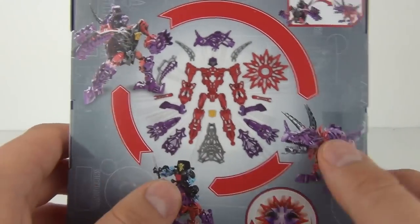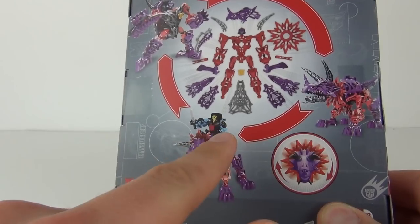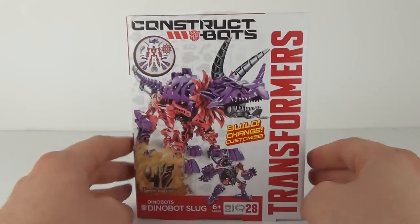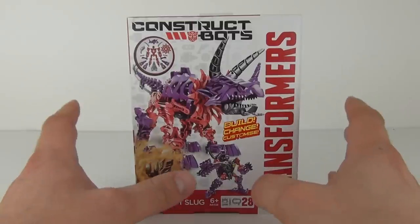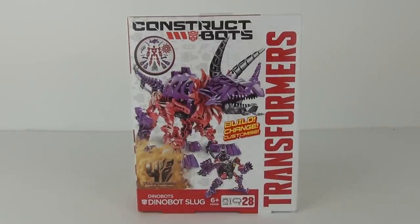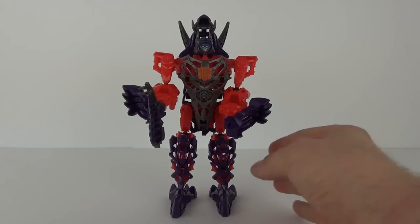You can convert this into robot and into Dinobot mode as well. You can also buy the riders for these Dinobots in separate packs if you want to do so. But let's open this one up, construct Dinobot Slug and see exactly what it looks like. So here we have Slug in robot mode.